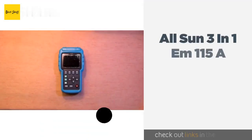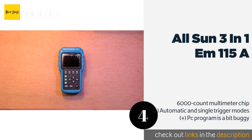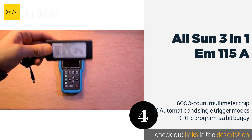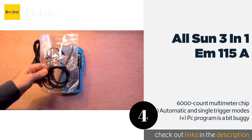The next product is the All Sun 3-in-1 EM115A. While the All Sun 3-in-1 EM115A is certainly precise, the manufacturer chose a design that significantly simplifies the control interface. The result is a model that looks a lot easier to use than it actually is, as many specific functions require some deep menu diving. This product is available on Amazon for $214.